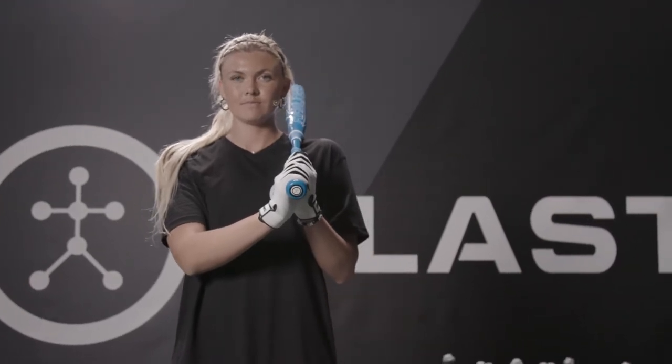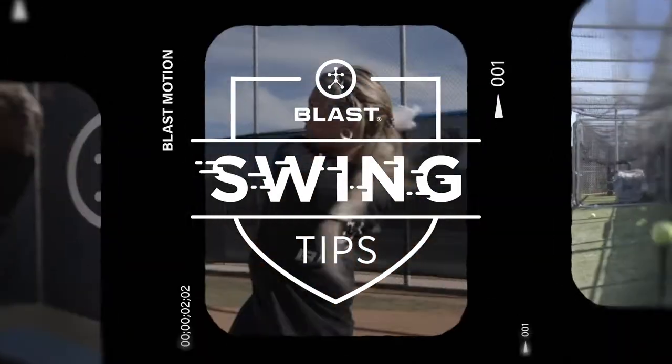I'm Paige Halstead and this is your Blast Swing Tip. What's up guys? I'm going to take you through the step back drill.